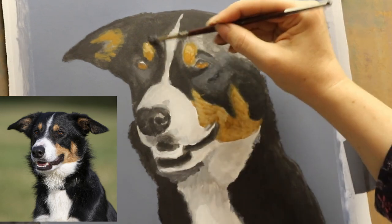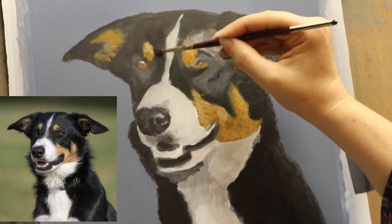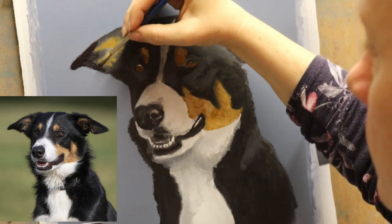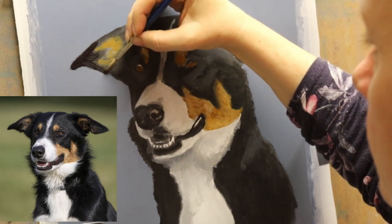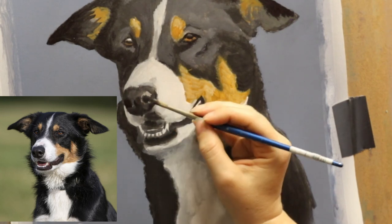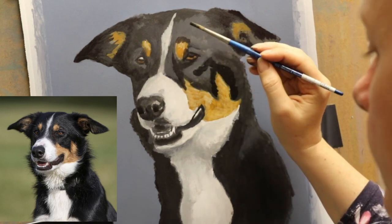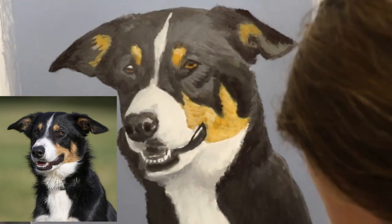I've been thinking about doing a video on this for quite a while because I see a lot of negative attitude towards realism art on the internet, in art groups and forums and things like that. It seems to be getting worse lately, so I decided now was a good time to do a video talking about realism art and whether it's actually real art or not.